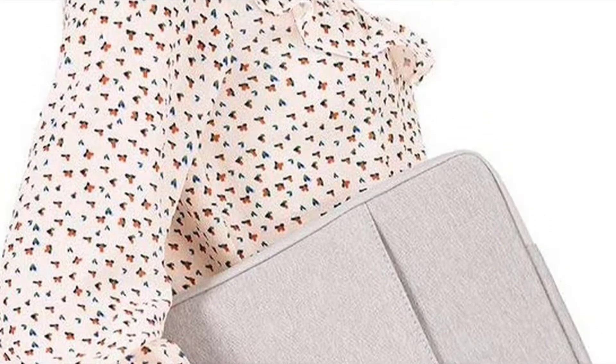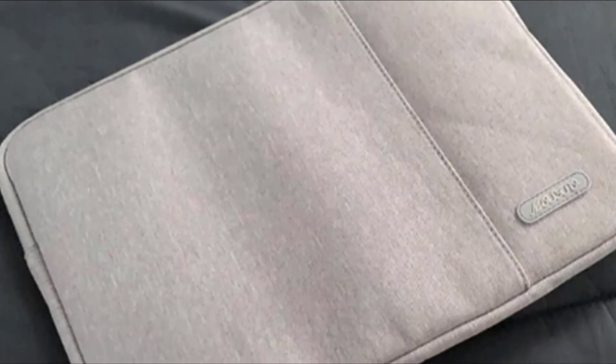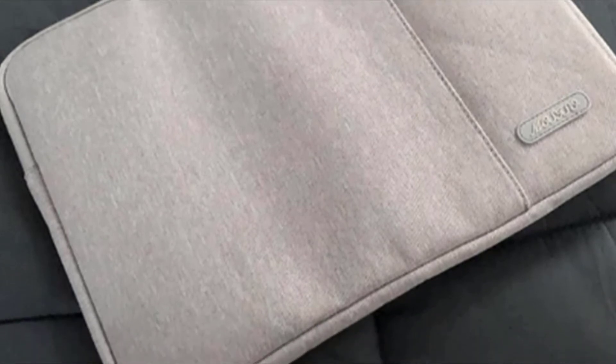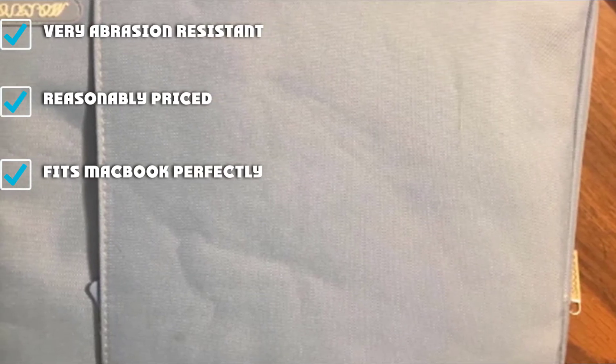One nitpicky observation we made during testing had to do with the design. If you're detail-oriented, you may notice that the sleeve uses two different zipper pulls for the closure zipper and the pocket — not a big issue, but something we noticed. Additionally, some folks may be deterred by the overall basic design and aesthetic. It is a no-frills option.